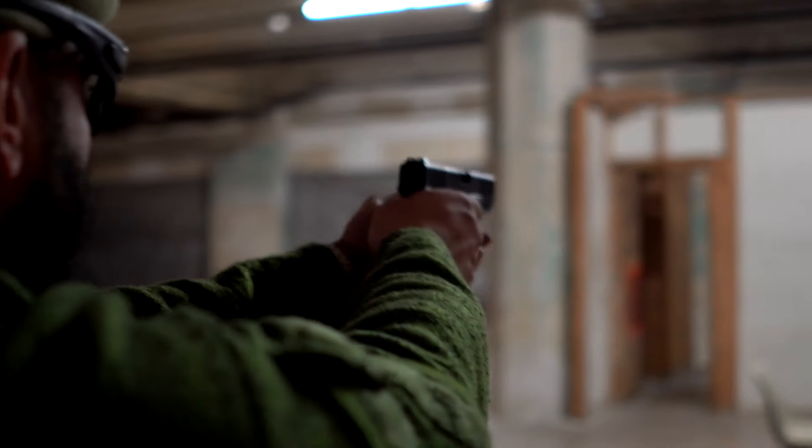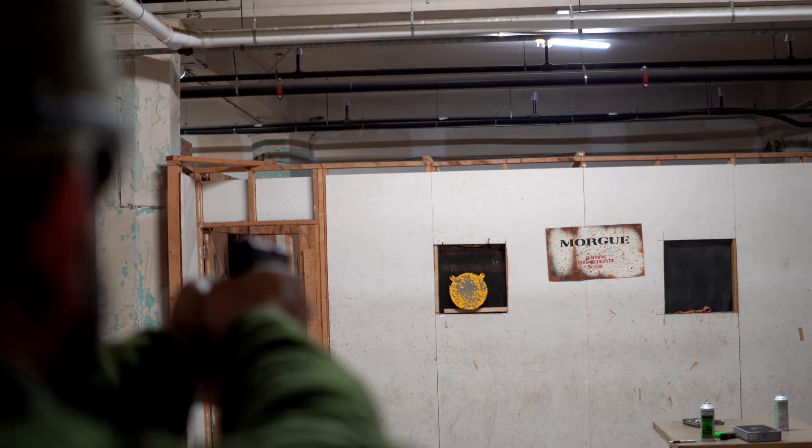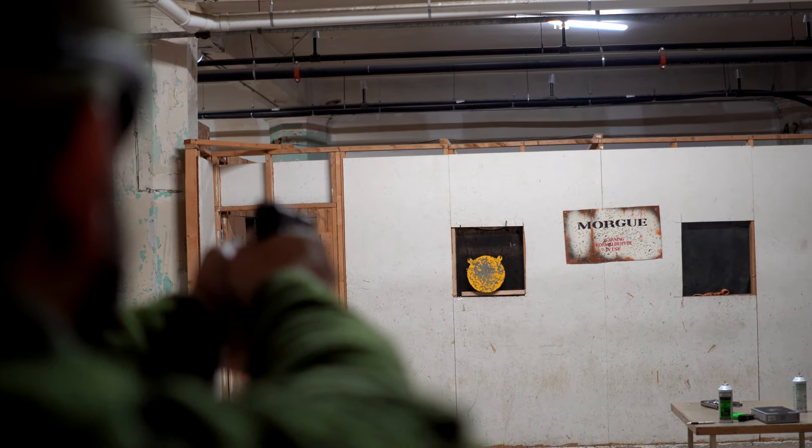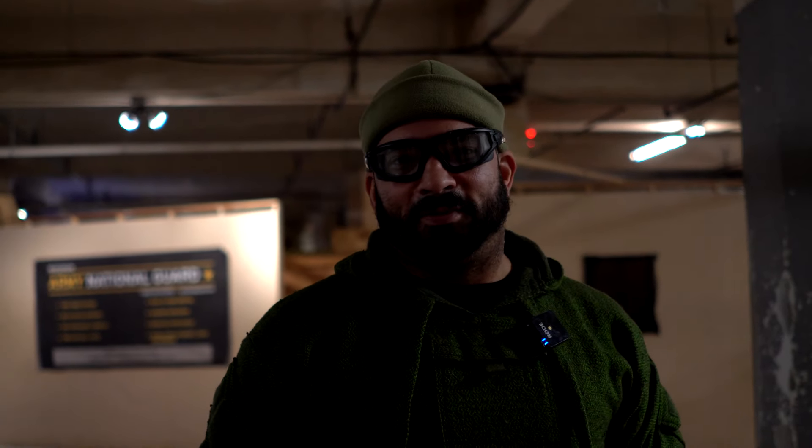First one was a misfire — didn't have a round in the chamber. Five in. 30 feet. Oh, too high. Four out of five. First one was a miss because I'm not very good with Glocks — they don't fit my hand well. That's on me, not the gun.